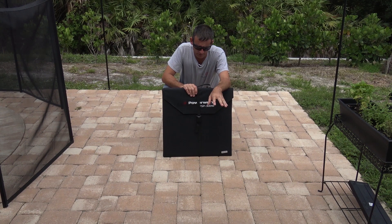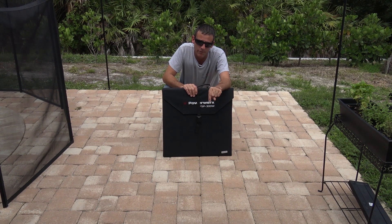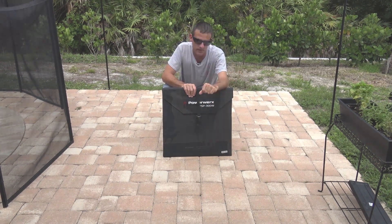I'm going to borrow this from Gigaparts, give you a tour, show you all about it, and look in the description below for any promo codes that may be available for discounts on this unit from Gigaparts.